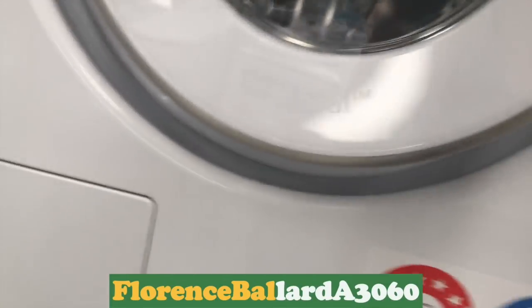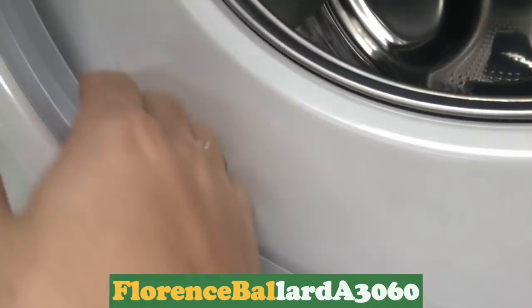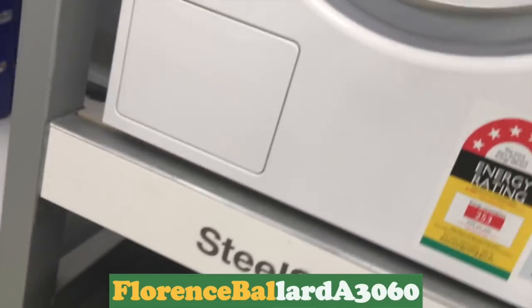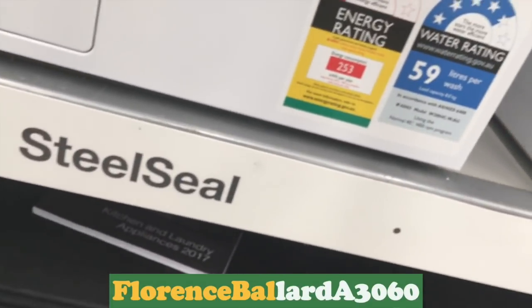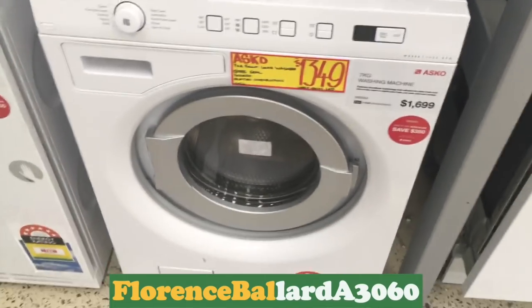Also the ASCO — I don't think Chris won't mind seeing all these. This is a Quattro 1400. It has a spin speed — 1600 for that one.